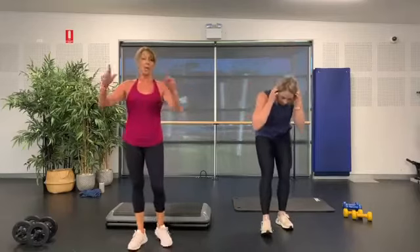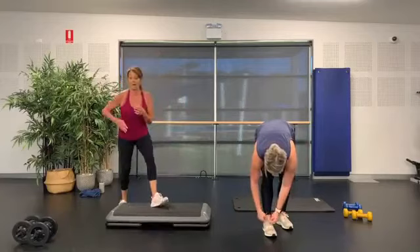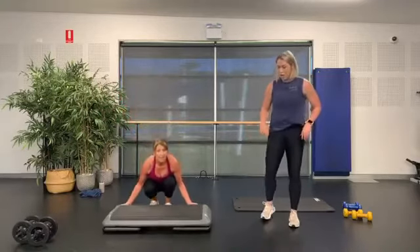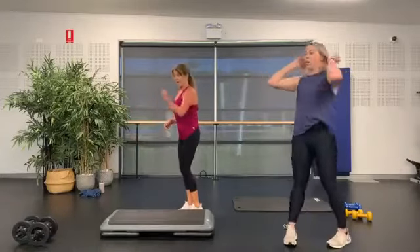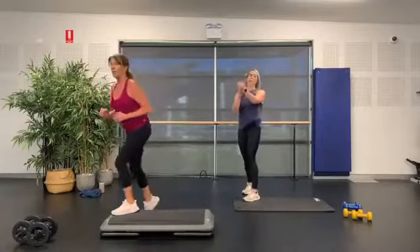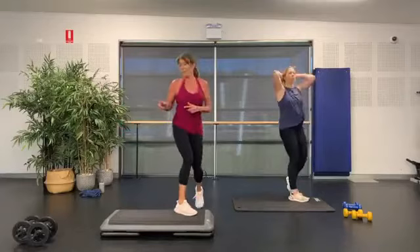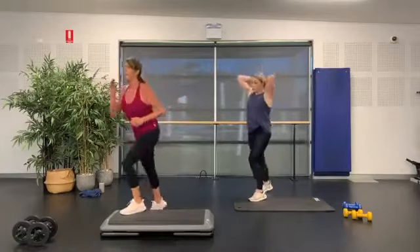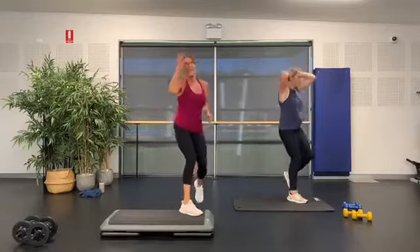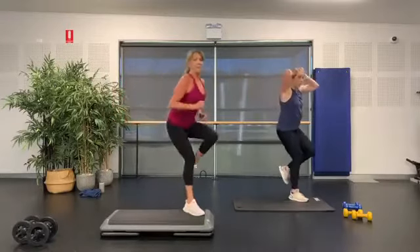DJ, pump this party! We've got our peak track — in an active class this would be your fourth one. We're going to start off with that repeater knee, three knees — three, two. Other side, we're on the move straight away. You've got a sweat up! You forget how much using that step makes you sweat and gets your heart rate up.